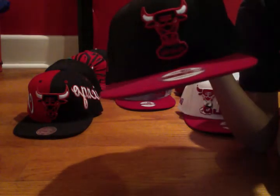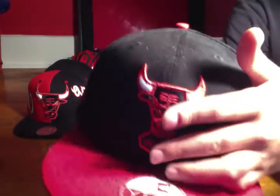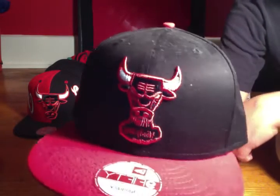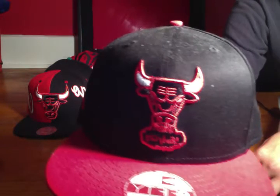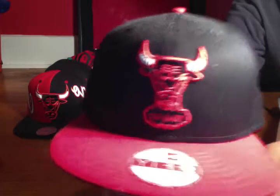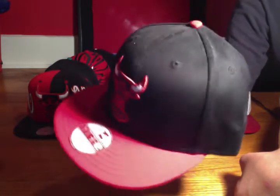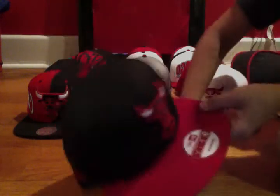Next up we'll do a 5950. This is the original design from the original team — it actually has smoke coming out of the bull, and it says Windy City right there. That was the original logo of the Bulls, and then they changed it to just a plain bull without that. But I really like this design. It's a red brim with a black base, and then you have a little red button on the top. Got a red snap at the back. Great fitting hat, nice round brim, 950 sticker on there. Very comfortable.